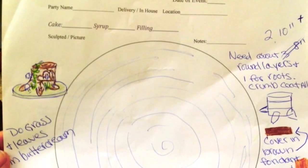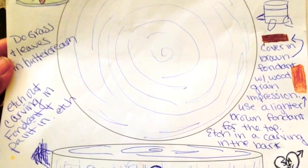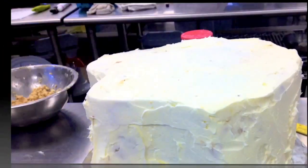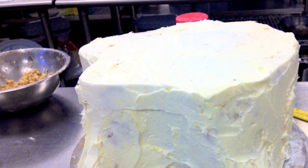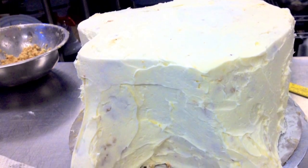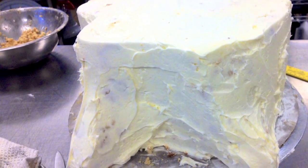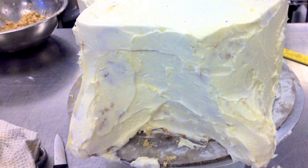Two weeks before our midterm we had to submit our design sheet, and this is what mine looked like. Using two 10-inch cake rounds, I stacked, filled, and frosted the cake. Then the scary part came where I freehandedly carved the shape I was looking for using my serrated knife. I then added some cake back to the crevices by mixing crumbled cake scraps with frosting and molding it into the limbs.